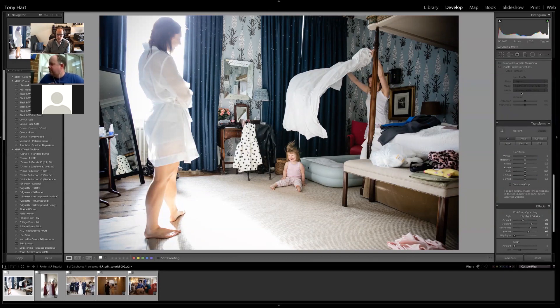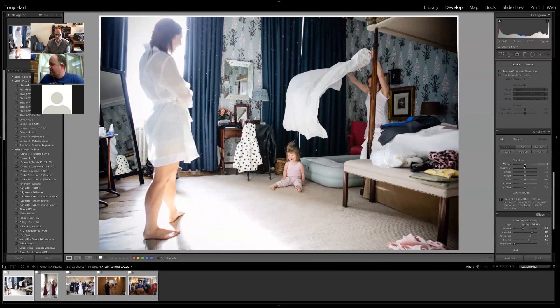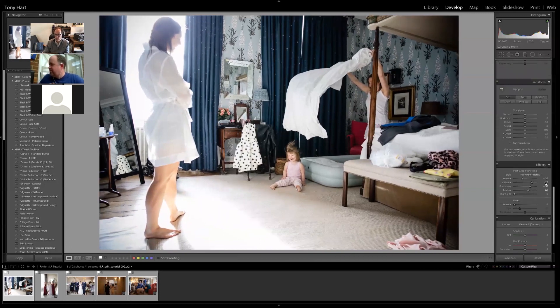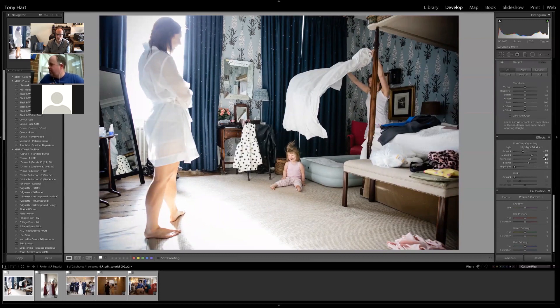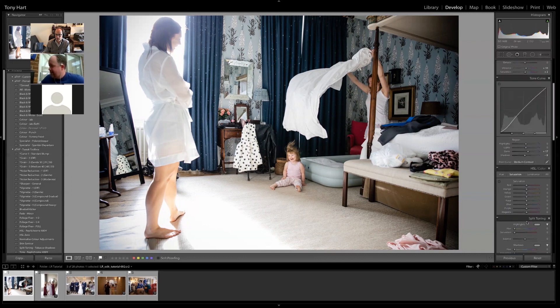Transform provides more manual versions of geometric correction controls — you can tilt the image. Effects is largely about adding grain or adjusting vignette. All of Tony's images have some degree of vignette — subtle darkening at the edge of the frame to draw the eye toward the subject. Calibration at the very bottom is very powerful and Tony uses it a lot, but it's beyond the scope of today's video. He invites viewers to send questions.